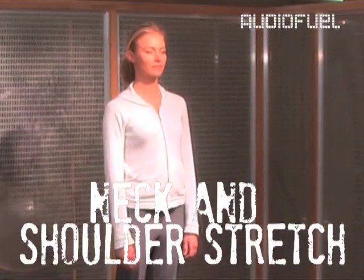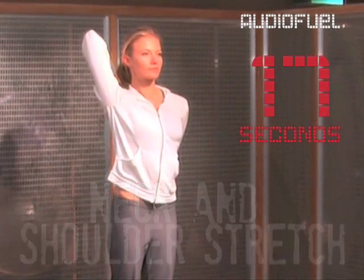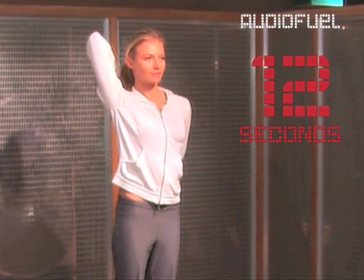Start with neck and shoulders. Place one arm behind your back between your shoulder blades. The other arm up and over your shoulder, letting the palm of your hand stretch down in between the shoulder blades to meet the other one.